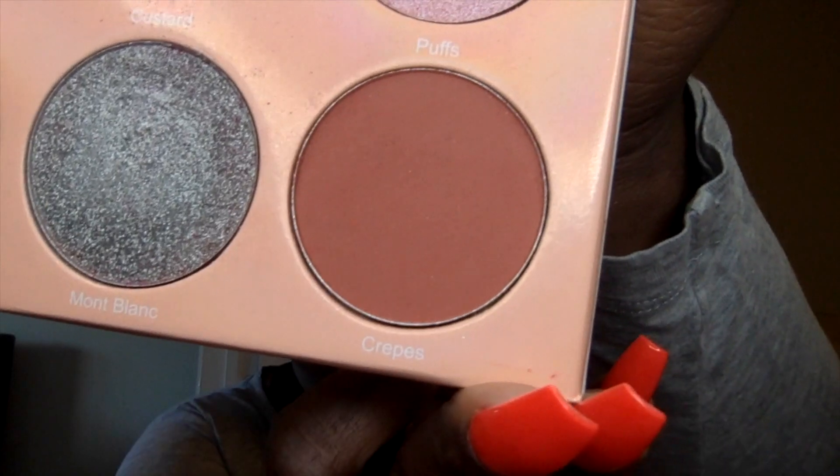I'm going to use the same brush and pick up Custard again to clean up and edge it around — all I'm doing is cleaning up that edge. Then we're going to take Crepes and put it at the bottom, just press it in there. I am a big fan of using one palette for a look.